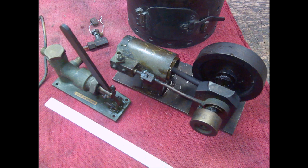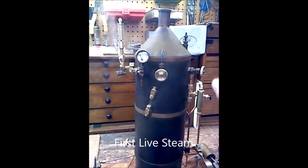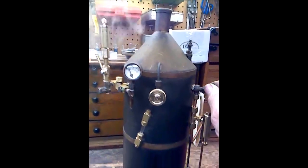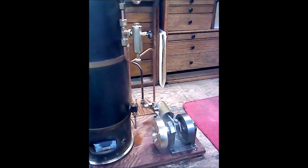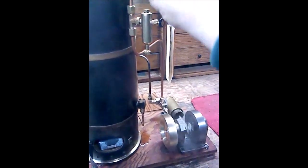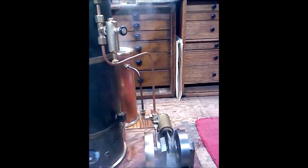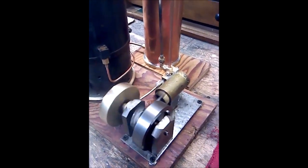My first foray into live steam. Here's the result of the very first steam test — this is uncut and unedited, as you will see, and it was relatively successful. It's a little single-acting engine, well made, with ball bearings and the main crank. I also made another flywheel, a little brass one there on the left, to give it a little bit more momentum.